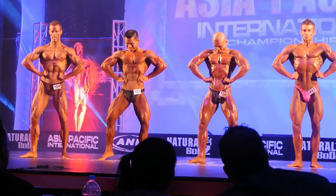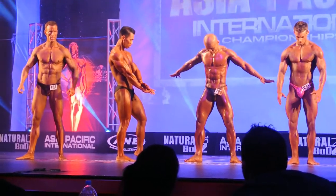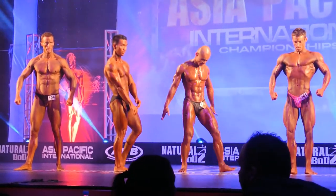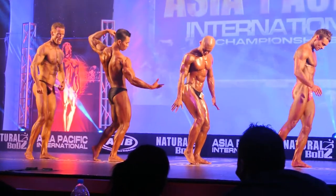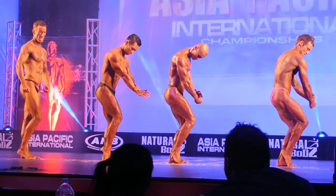Great posing boys. Relax there gentlemen. Just relaxing there lads. Now boys, remember your side chest is optional either side, but please remember turn right to the inside for those judges. Okay lads, set your mark for your side chest and strike.